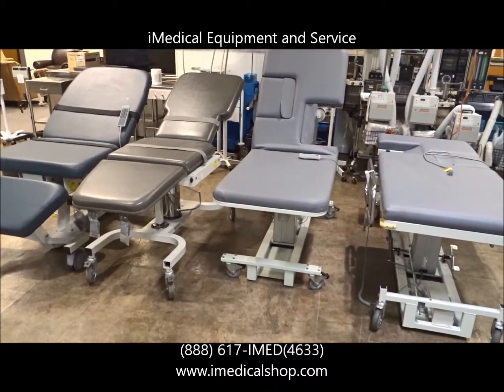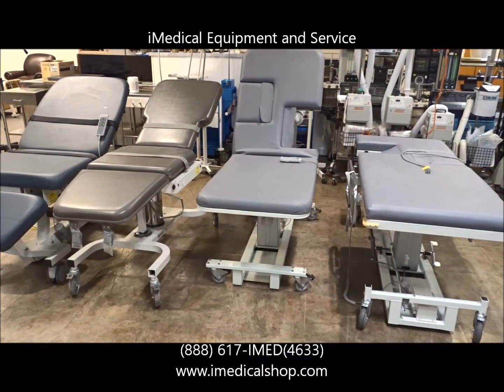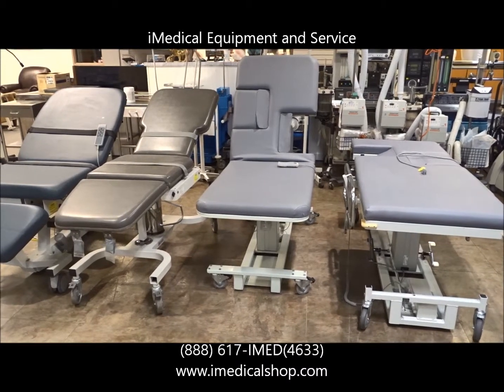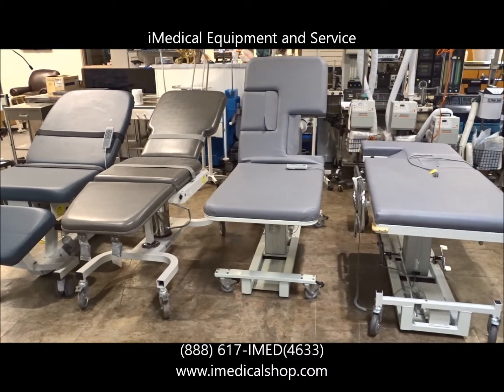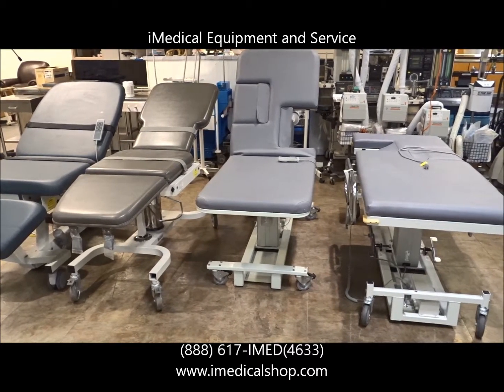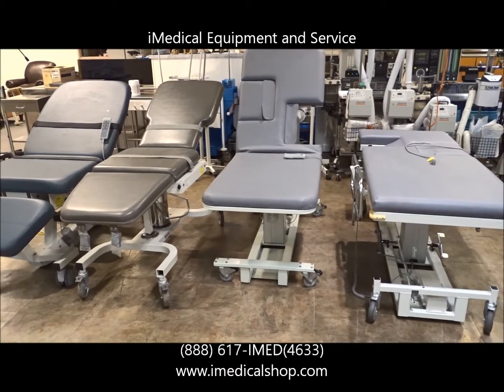Ultrasound tables, when we sell them, are going to come with a one-year parts warranty. We sell them from various locations in the United States — iMedical right now in Richmond, Virginia; San Diego, California; soon-to-be Cleveland, Ohio; and other locations opening up here soon.